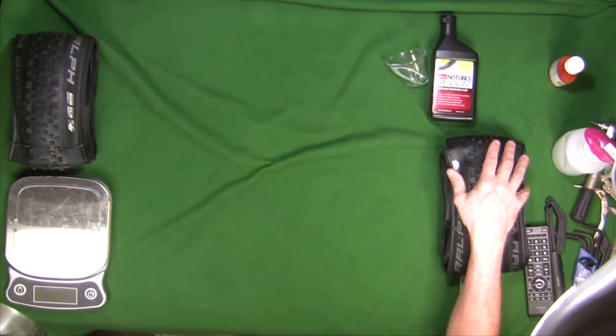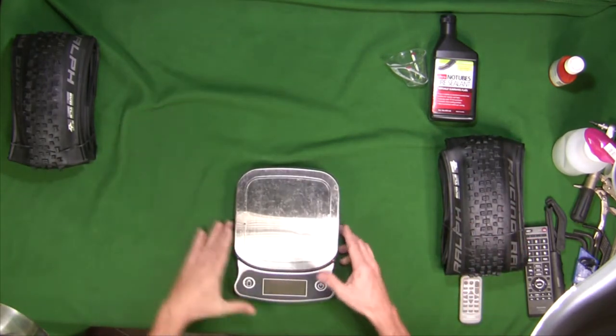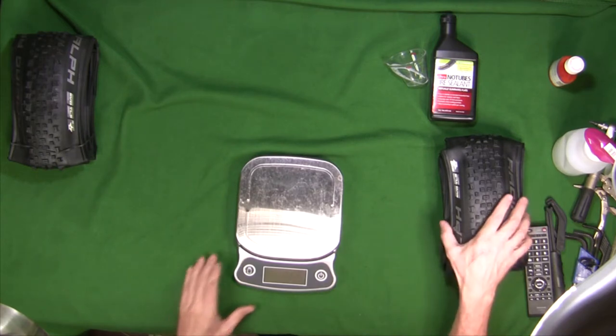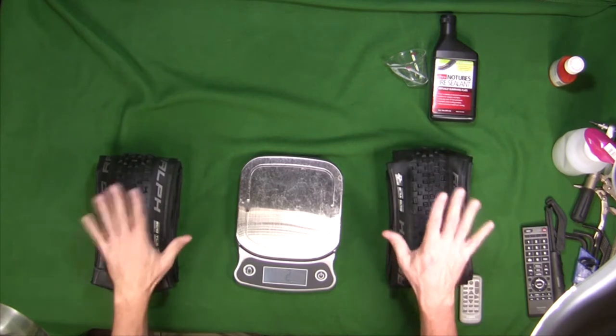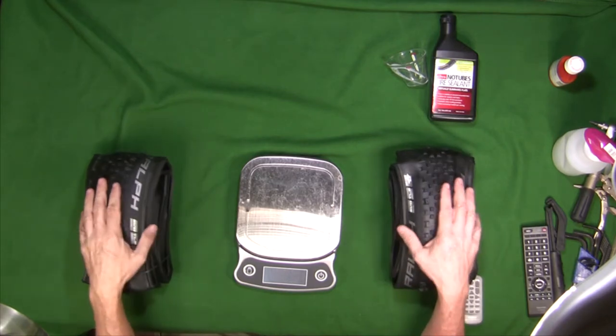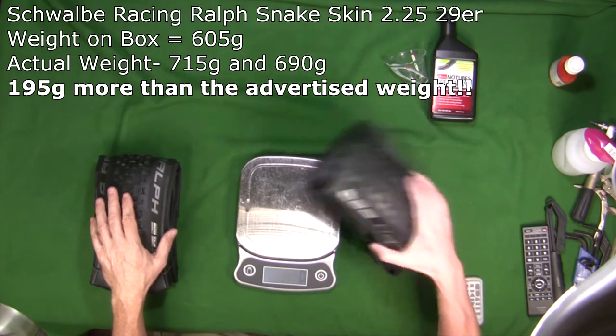First I want to talk about tires real quick. These tires were advertised on the box as being 605 grams. These are identical Racing Ralph 29-inch 2.25 tires and I just want to show you how much they actually weigh.